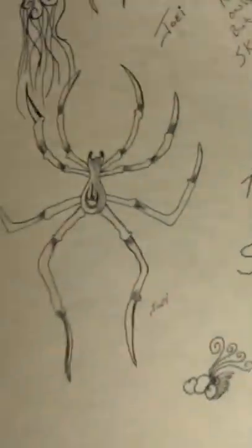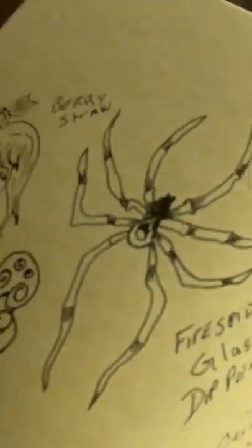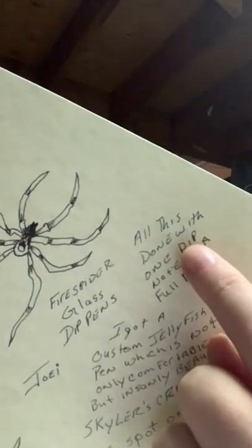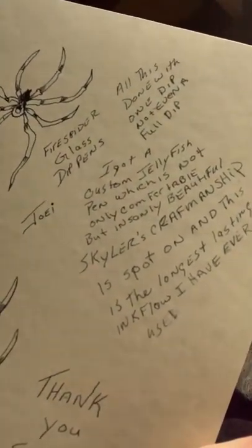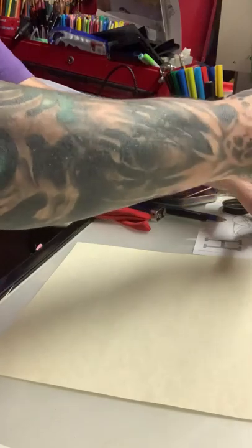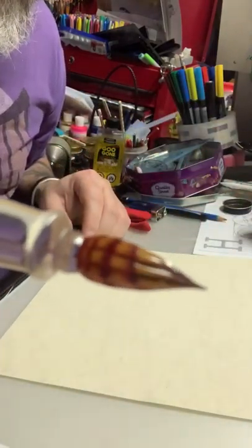All this with just barely a full dip: a jellyfish, Fire Spider's logo again, a noodle, a thank you to Skyler, and a whole bunch of writing. If you look at that writing you're gonna see there's no blowups. There's a thick line there because I went over that line intentionally. Look at these lines — they're all perfect. Just a quick demonstration of how smooth these pens are.